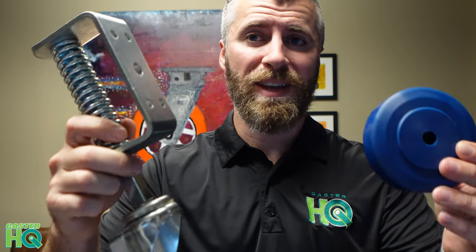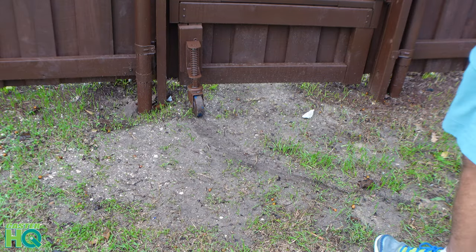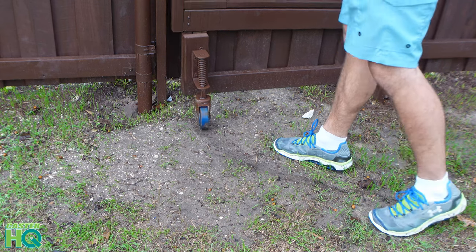Hi, I'm Jordan Wilson with Caster Headquarters, and today we're going to talk about spring-loaded gate casters. In this video, I'm going to show you my personal gate that I just finished building with my father-in-law, and it was my first time building a fence.